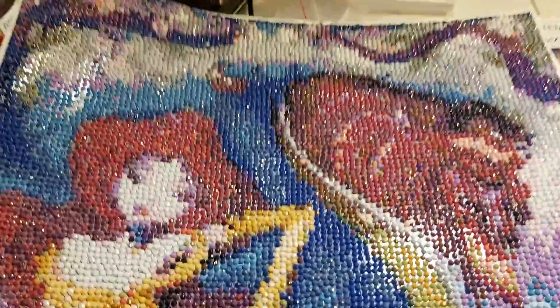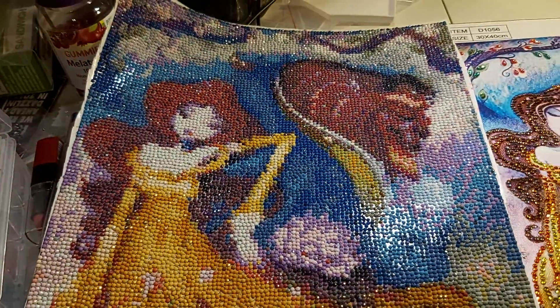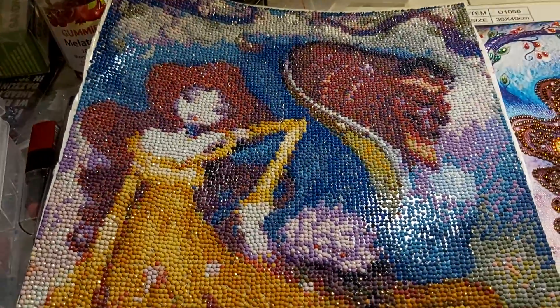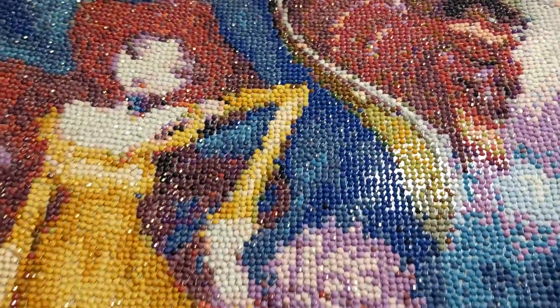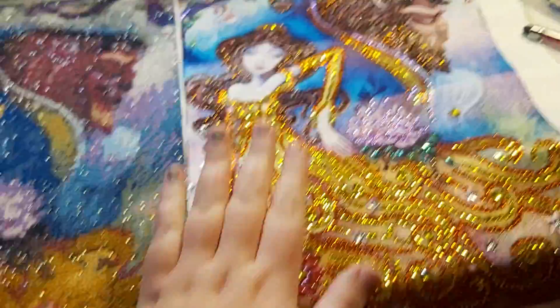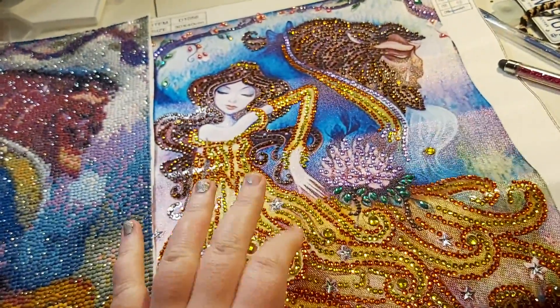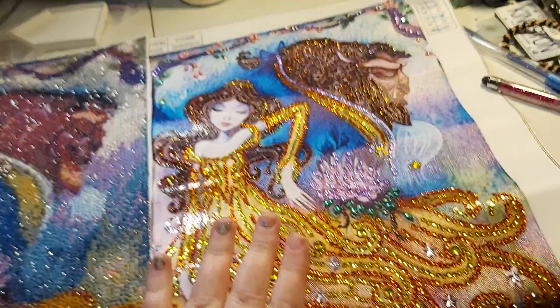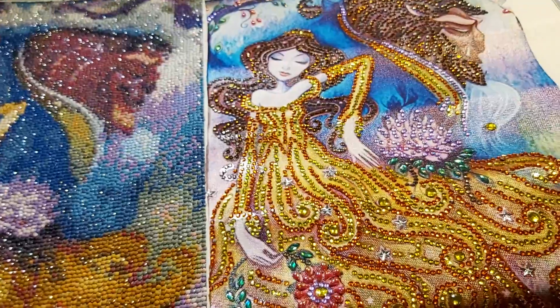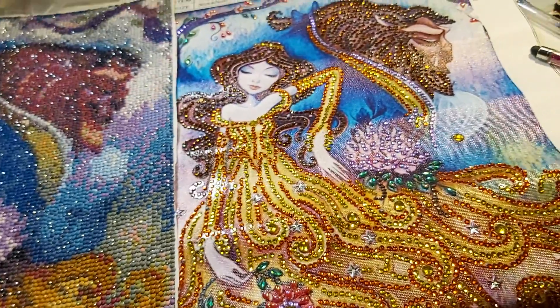This one is 30 by 40 and I had done this like last year sometime. And I love this one. This is one of my favorite ones I've ever done. I think this is my most favorite special bead kit — it would be at the very top, of course.